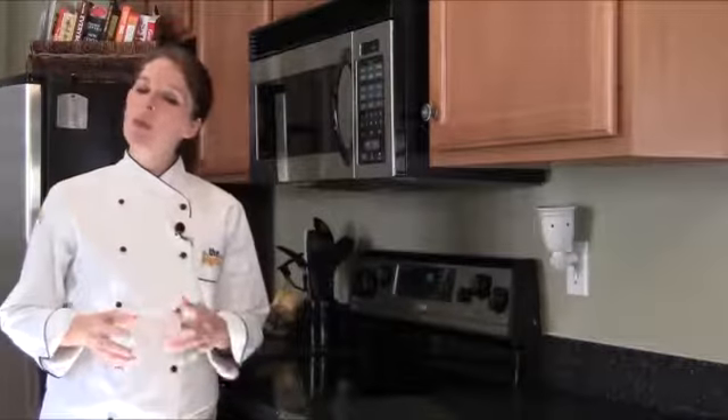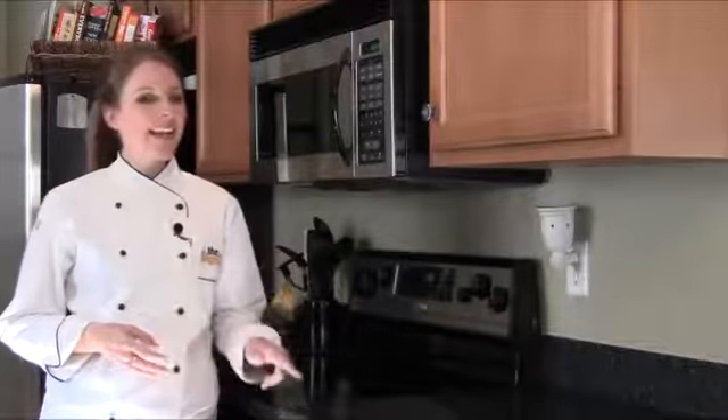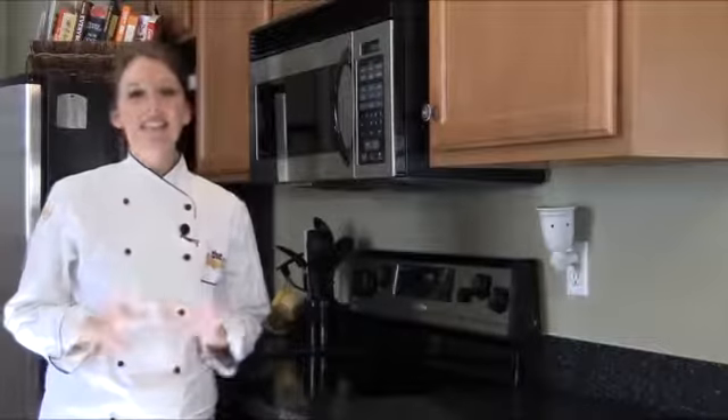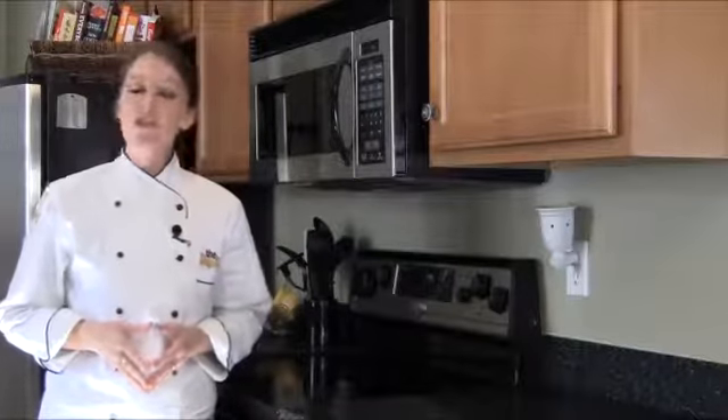Here at thesignchef.com, we are known for cooking up some spectacular sign recipes. And we also know a thing or two about cooking in the kitchen. So this year, we wanted to spread a little holiday cheer by sharing our family's favorite chocolatey dessert recipe: chocolate tort. This delicious, lip-smacking chocolate dessert is the perfect ending to Thanksgiving dinner. So without further ado, here's the easy step-by-step way to make chocolate tort.